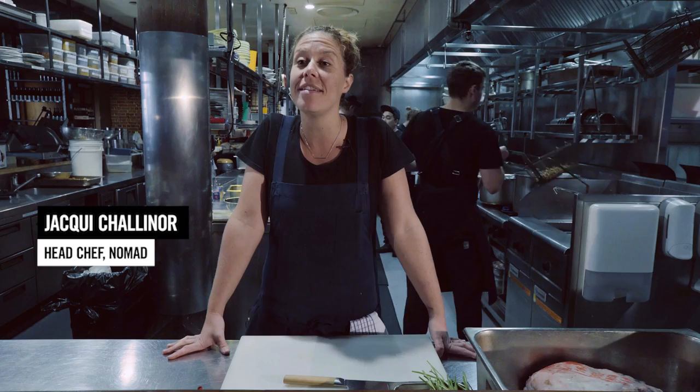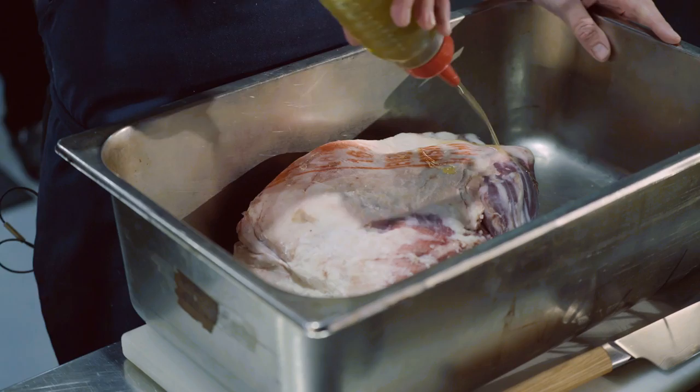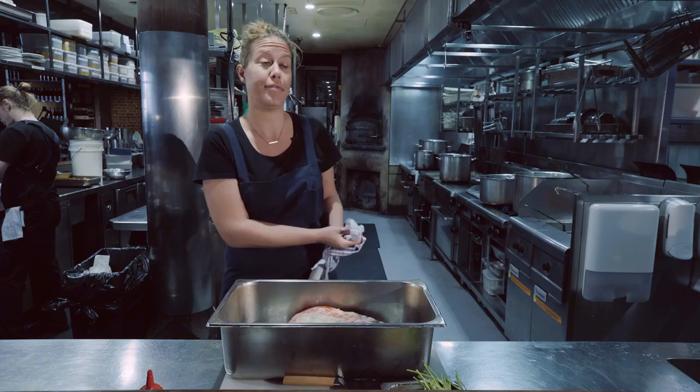We're going to do a braised lamb shoulder pastilla with pickled eggplant and tahini yogurt. Olive oil on the lamb, salt. I'm just going to get a pan nice and hot and then we'll pop the lamb in there and seal it off. Lamb goes really well with spice — it's one of my favourite ways to cook it, just like a slow cook.